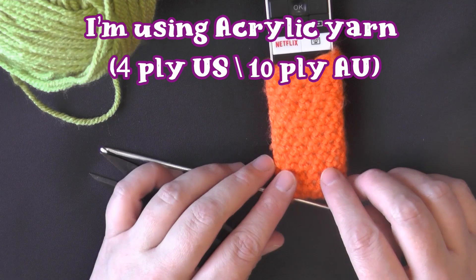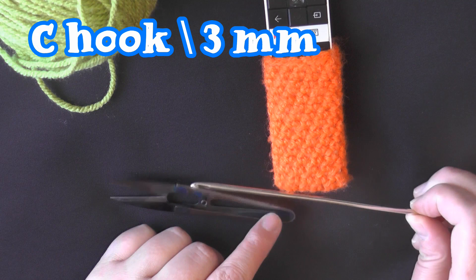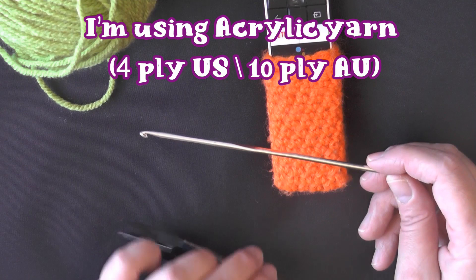You want to use acrylic or some kind of yarn that has a little bit of stretch. Acrylic yarn is that kind of yarn, and I'm going to use a small hook — this is a size C hook, or a size 3mm hook. This is like one of the smallest ones that I can work with. I'm using this with worsted weight yarn, which is 4 ply for the US and 10 ply for Australia, and a pair of scissors. That's all that you're going to need.